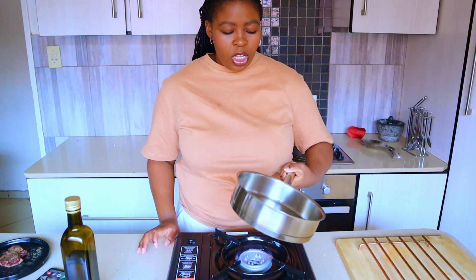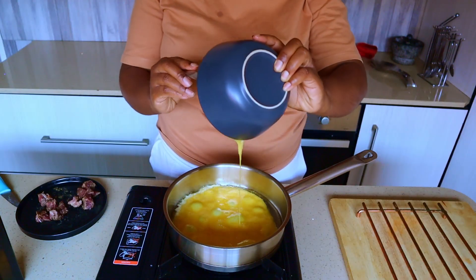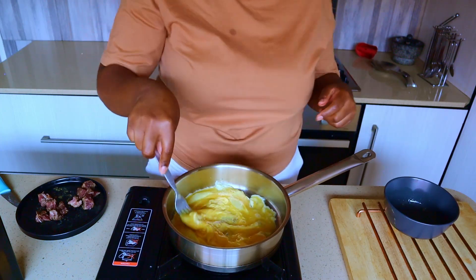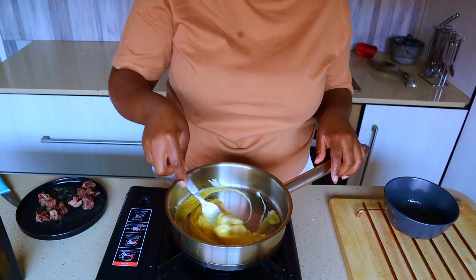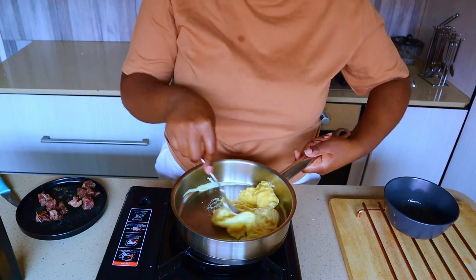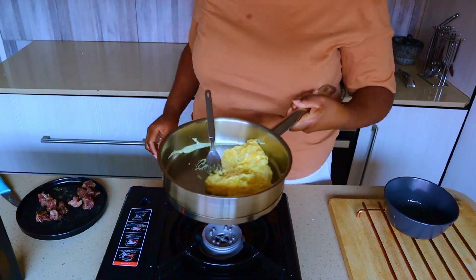With stainless steel it's so important to preheat so your eggs don't stick to the pan. Then you can turn off your stove immediately, and in seconds you have your beautiful scrambled eggs.